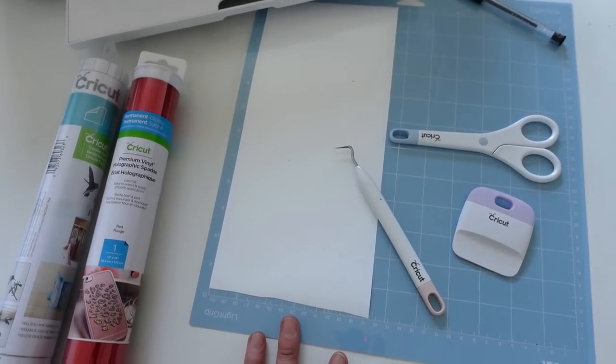You can get a lot of different supplies and materials for a Cricut machine, but those are the ones I typically use most often. Now I'm going to take you into Cricut Design Space so you can see how to create the labels for the laundry room.